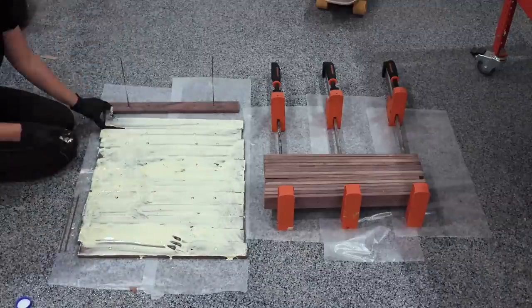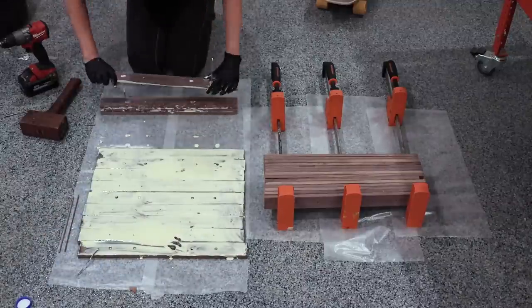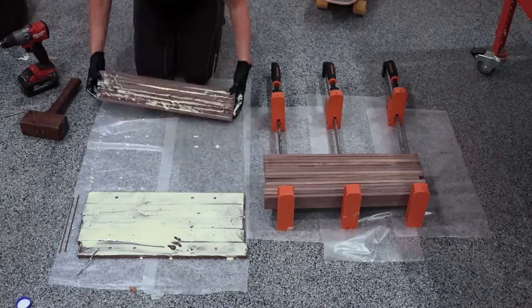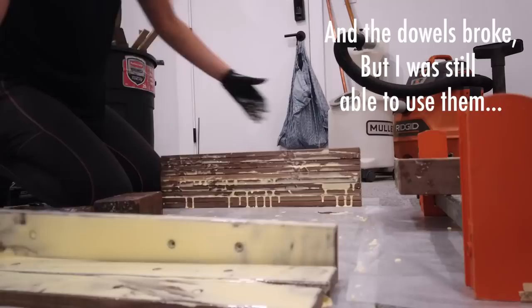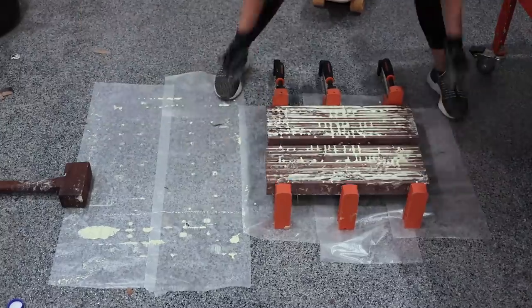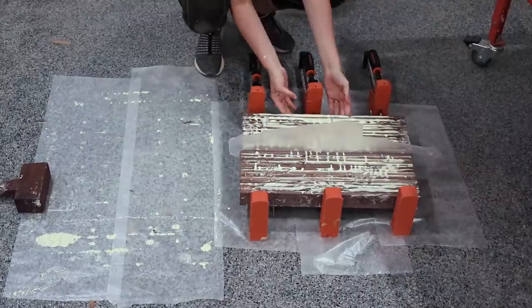I couldn't find my small bottles of glue so I just dumped out a ton of glue from my large container and spread it around with my hand — I do not recommend doing this. This was just way too much glue and it was a huge mess. I was hoping the dowels would keep the planks aligned and the blank flat, but it was not worth the effort at all. Cauls would have been way easier, but I'm glad I tried.